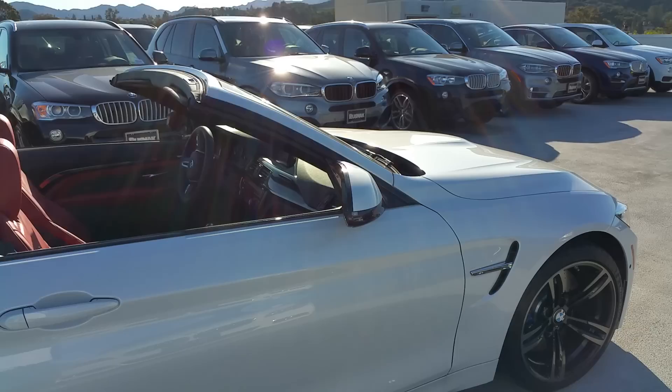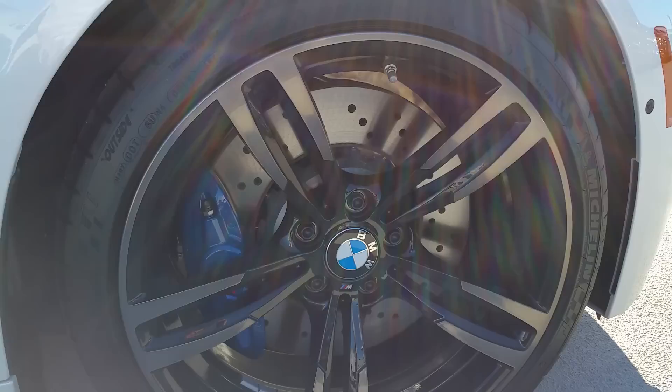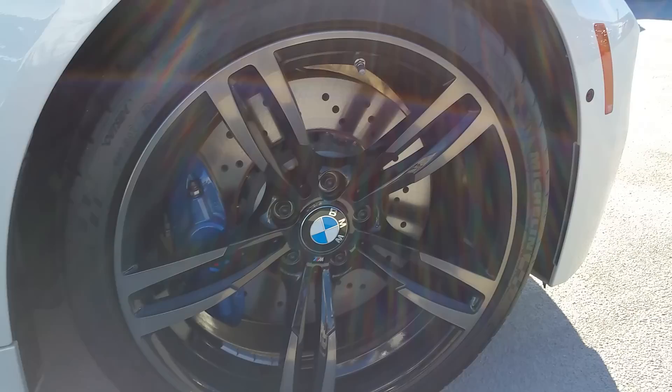Some of the upgraded features they've done to the M Series include the rear diffuser and wheel well diffuser — just a nice touch. Another look at these awesome wheels they put on here.